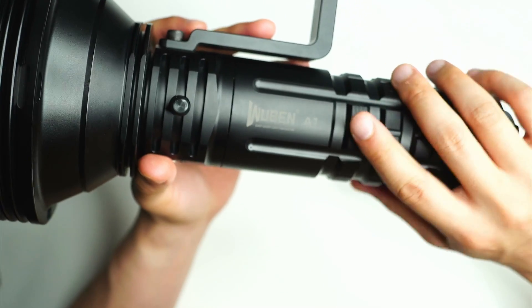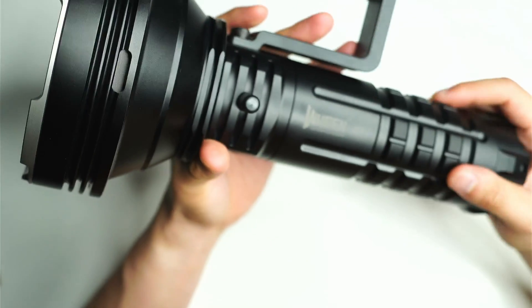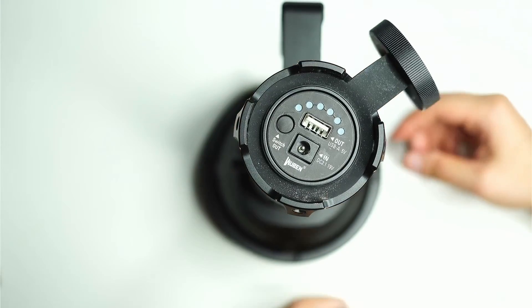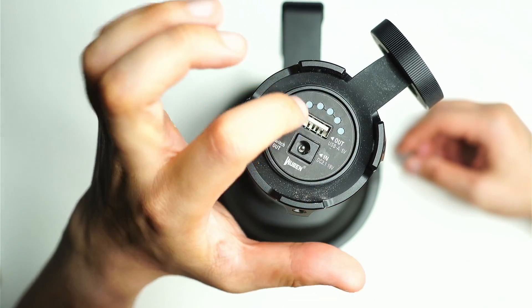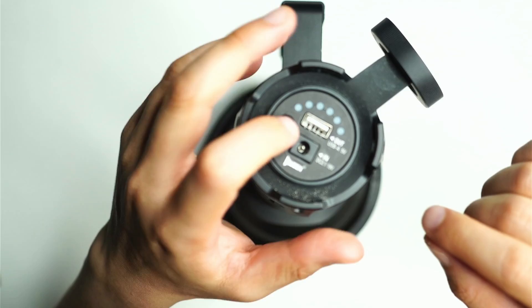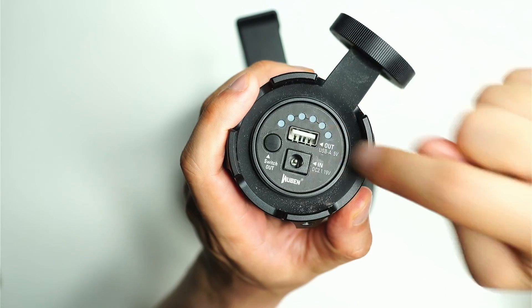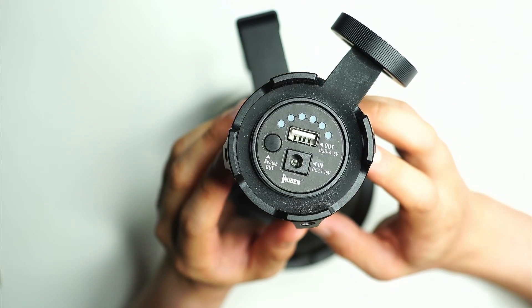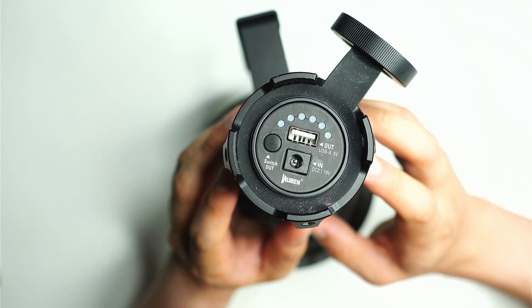There are black gaskets surrounding each LED to clean up the beam profile, and anti-reflective glass over the front. You can unscrew the battery pack from the head counterclockwise, and remove the back section to access the charging port. Five LEDs indicate the charge level. You can also charge external devices via fast charge by plugging in a device and pressing the button. The battery is rated at 33,600 mAh and can fast charge in under five hours.